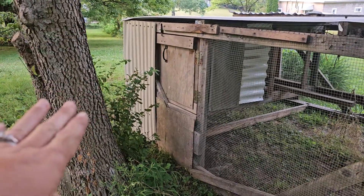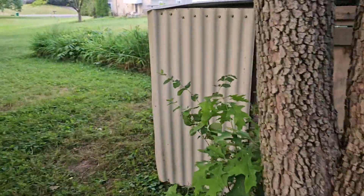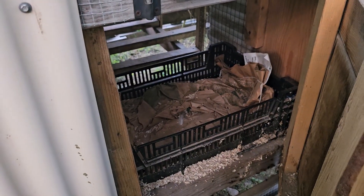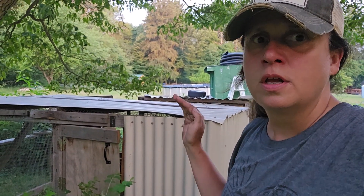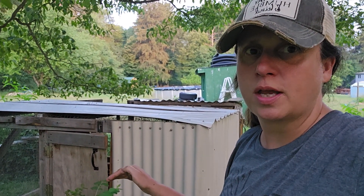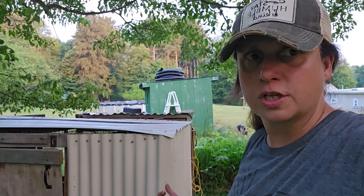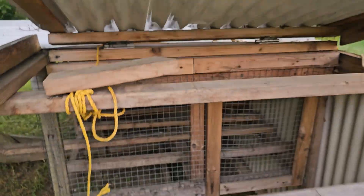In the chicken tractor we have three doors. There's this door which opens to a nesting box — we use a plastic crate with either wood shavings or hay and straw. I like this being on the side of the tractor so that if I'm coming up to check eggs, I'm not having to walk along the back where the chicken manure is if I'm in my good shoes from work.